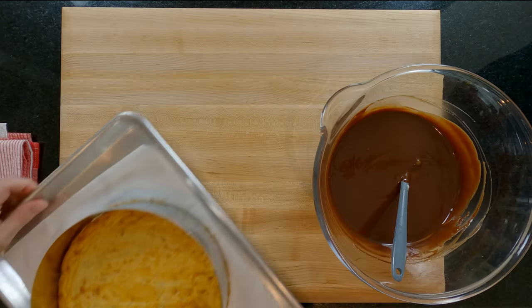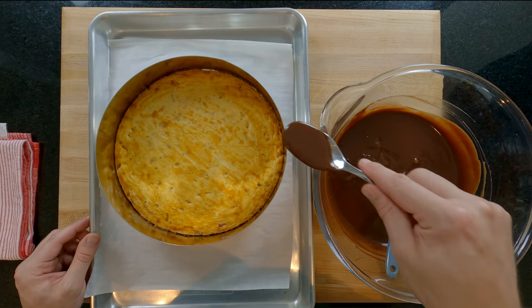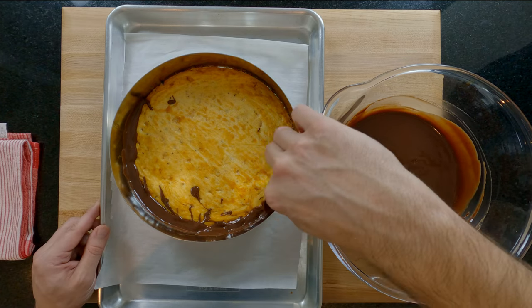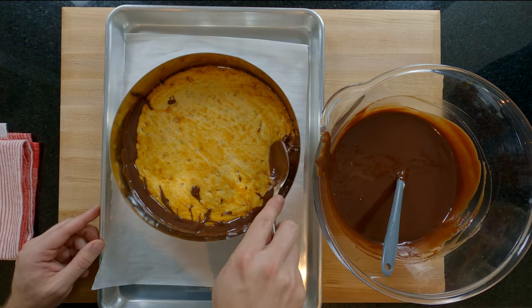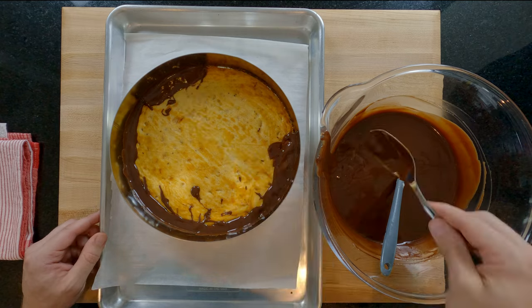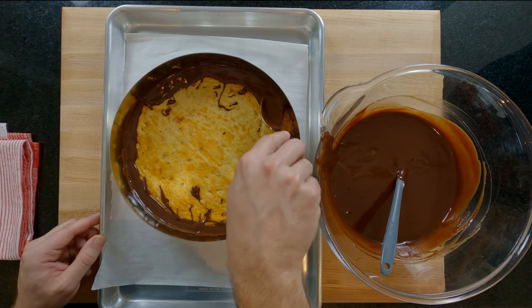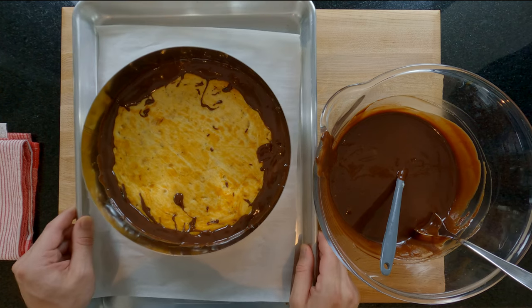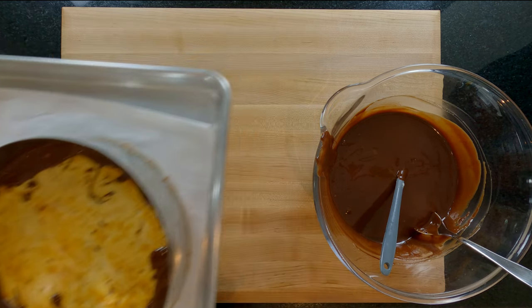Now get your cooled pastry and carefully spoon a little of the mixture around the edges where the pastry may have shrunken a little. This is going to seal any gaps we have. If we poured the mixture straight in there's a chance it could all pour out of the little gaps. Think of it like an insurance policy for your tart. Give it a few gentle taps to get all the chocolate mixture into the gaps and place it in your fridge for 10 minutes or your freezer for 5 minutes.